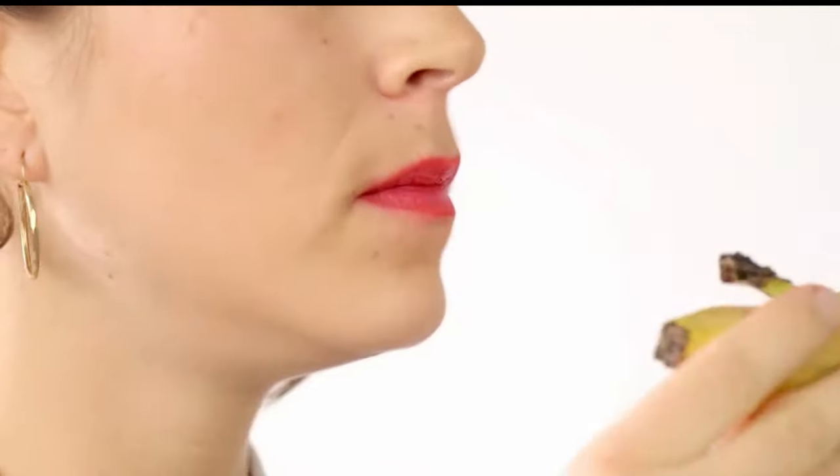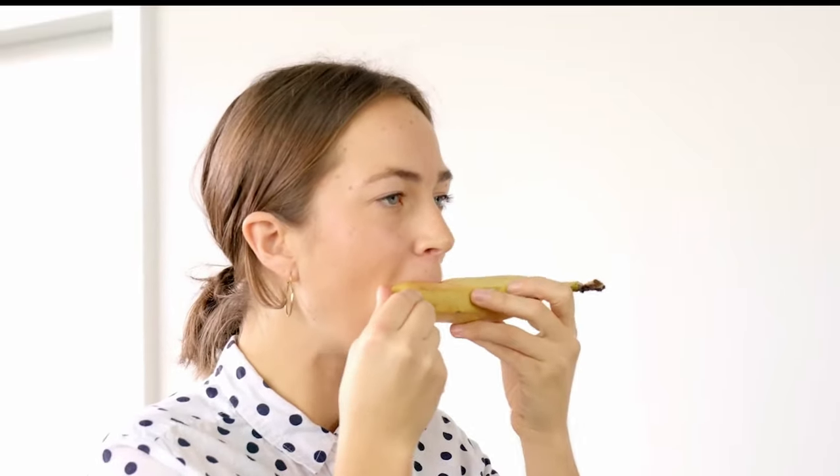I'm going to start with the banana, the world's most appealing fruit. Folding your lips over your teeth, begin to mush the banana inside his skin, as if you were playing a harmonica. Yep, that's about as far as I made it to.